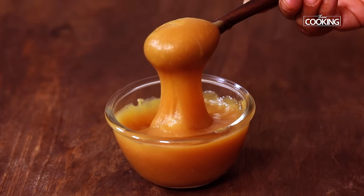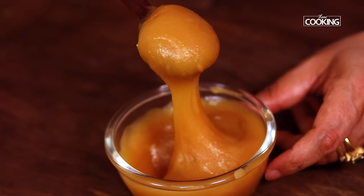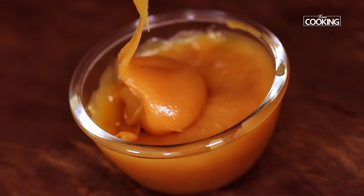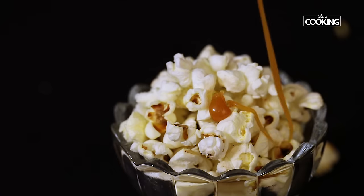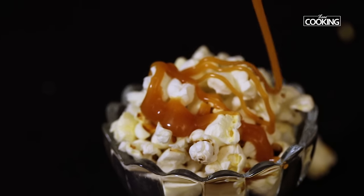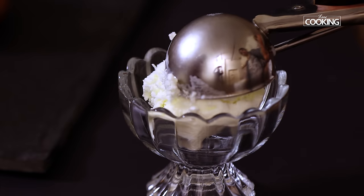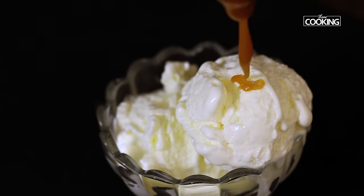Once I leave it at room temperature, or before I use it, I can just heat it slightly and it will come back to a nice liquid consistency. This tastes wonderful — it goes very well with any desserts: ice creams, popcorn, brownies, cakes. You can top it on anything. This is a wonderful recipe, do try this and enjoy your desserts!